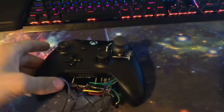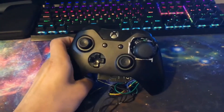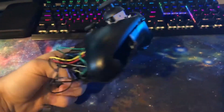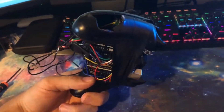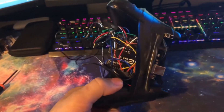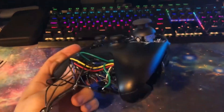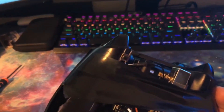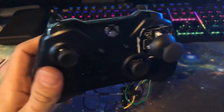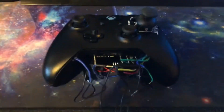Here's that controller from the preview — it's basically just an Xbox One controller with an extra joystick. It has a 9-volt battery holder for when you're storing it, because it uses that power for the Arduino. It's more comfortable to hold without it in there while you're playing. And then we have a secret button — that's a surprise tool, it'll help us later.